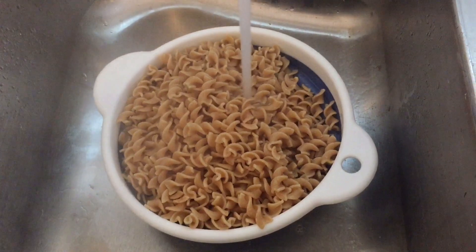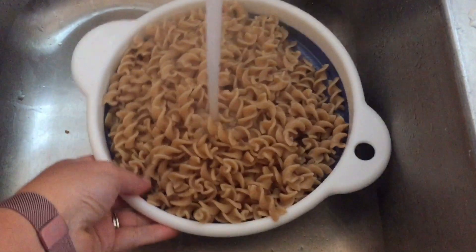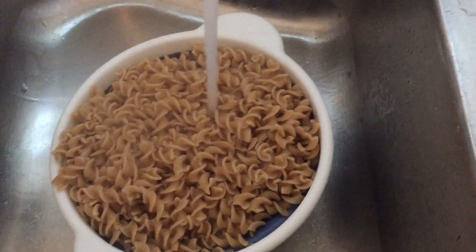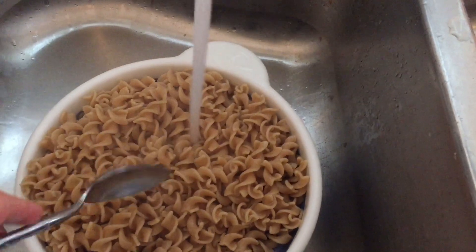My pasta has finished cooking so I'm putting it in the strainer and running cold water on it to cool it off, because I want to have this as a cold pasta.